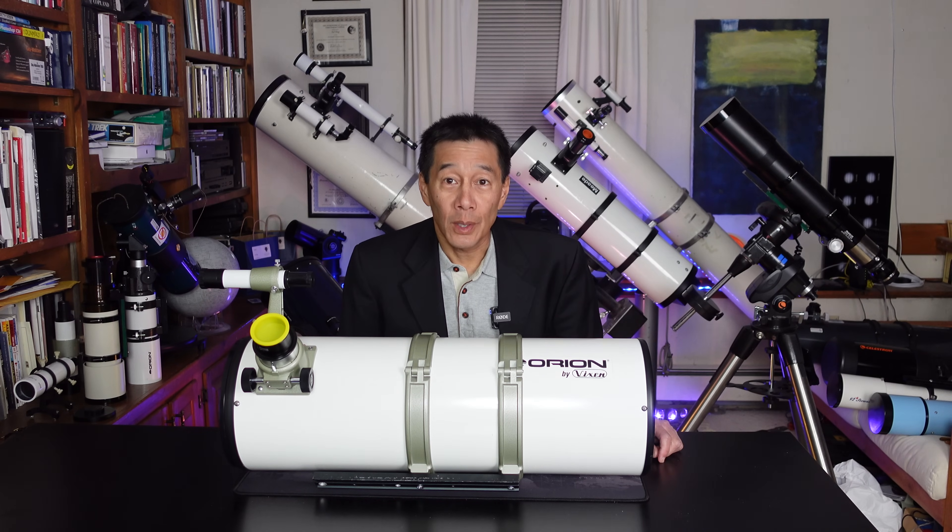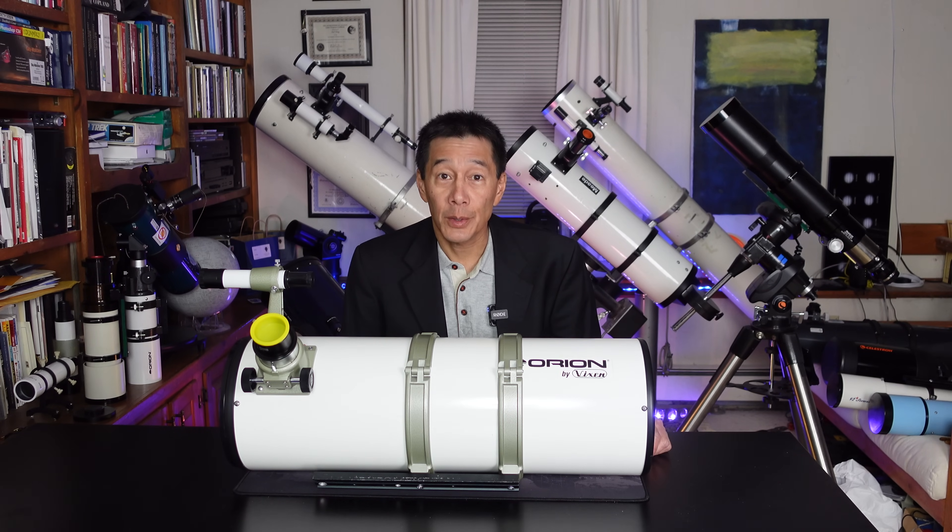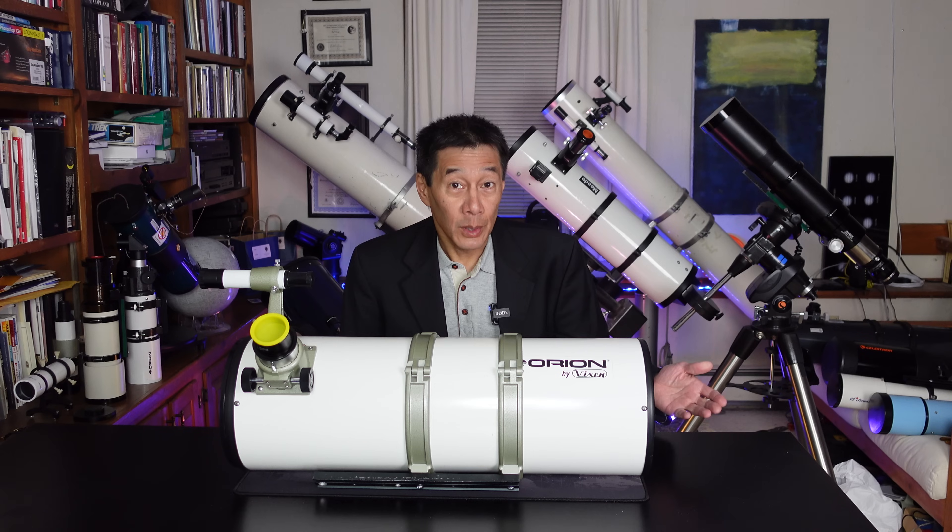Hello and welcome back to the channel. Today we're taking a look at a Vixen R200SS 8-inch F4 Newtonian reflector optical tube assembly. So let's take a look.